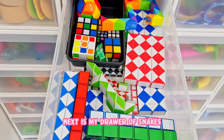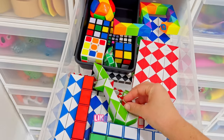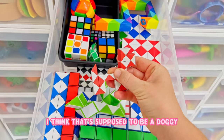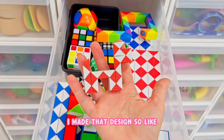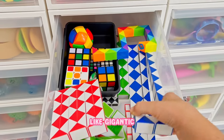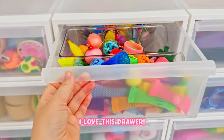Next is my drawer of snakes and I have them all the way from like little - I think that's supposed to be a doggy, I made that design - all the way up to huge, like gigantic. I love this drawer.